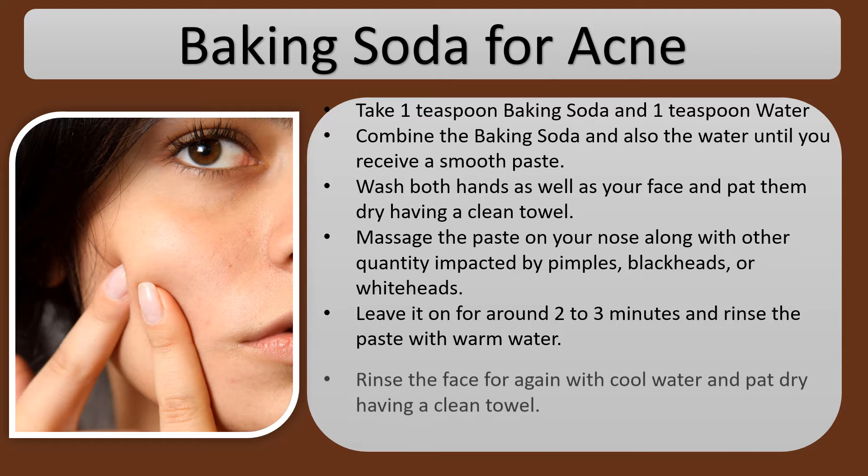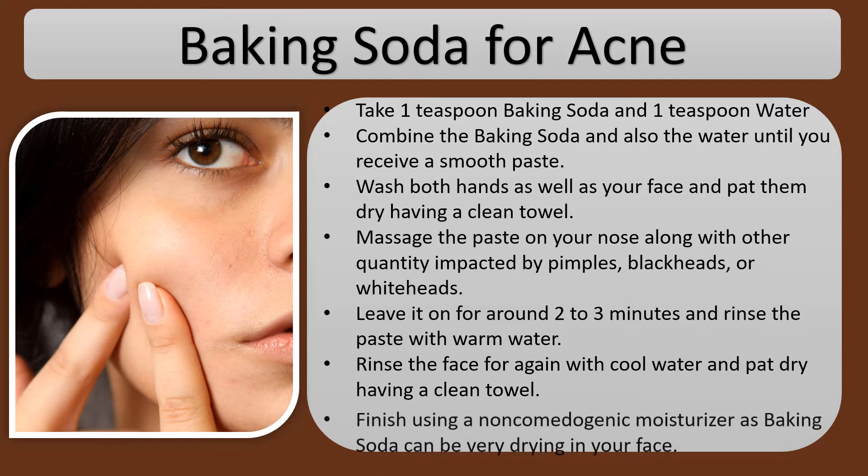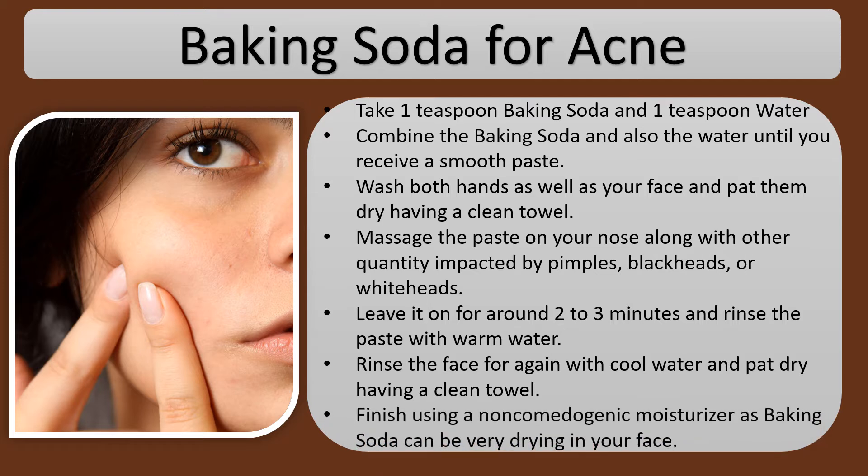Rinse the face again with cool water and pat dry with a clean towel. Finish using a non-comedogenic moisturizer, as baking soda can be very drying on your face.